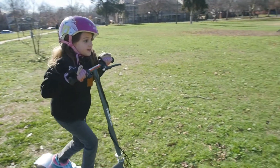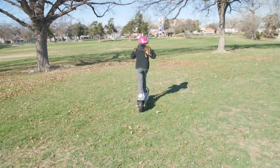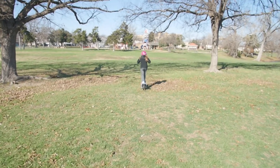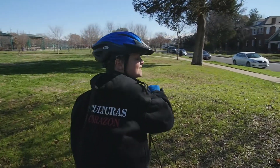Lily, after the very first time she rode one of these — and she's a little timid at some things — she really took to it. That night she did not want to take off her helmet. She wore it throughout the house. When I went to put her in bed, she was wearing the helmet in bed. I said, 'Lily, what are you doing?' She said, 'I want to be ready.' The kids love them.